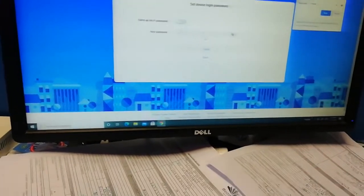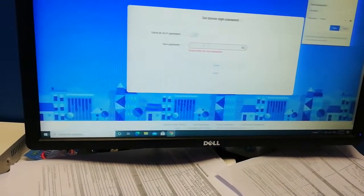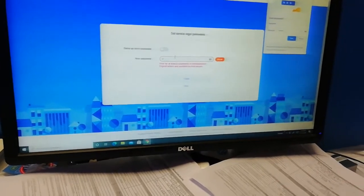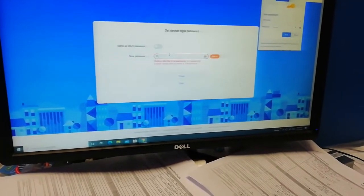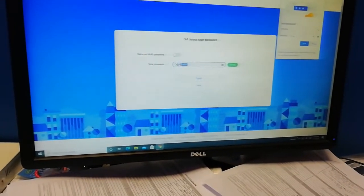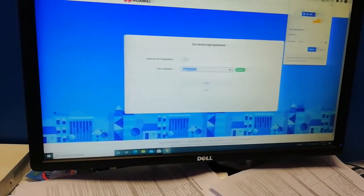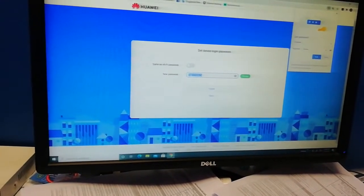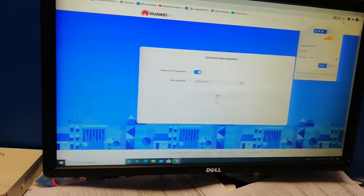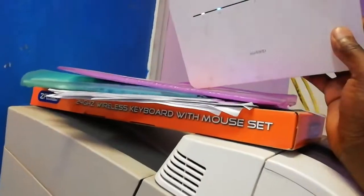It asks us to set a new Wi-Fi password and a new router admin password. We click OK and enter D@12345678 again. We're going to use the same password as the Wi-Fi password for simplicity. We type D@12345678 and click Finish.